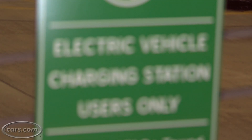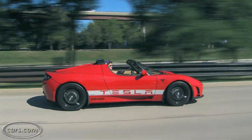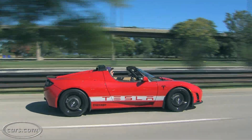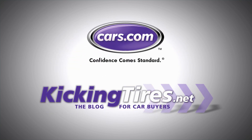As for the charging itself, it worked fine at my house and at another public charging station like this, so obviously there's some kind of problem here that needs to be addressed. We hope they fix it soon, because we're going to be charging a lot of test cars in the future. For more car-related news, go to Cars.com or our blog, KickingTires.net.